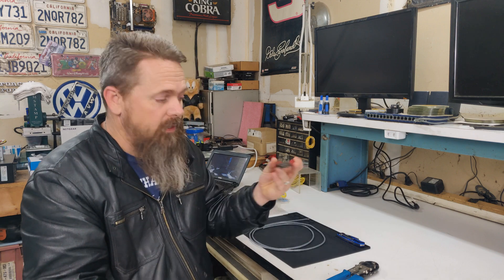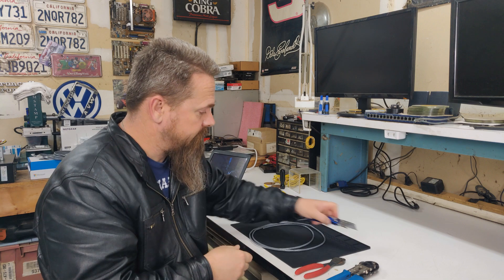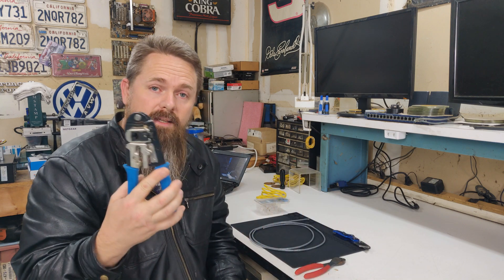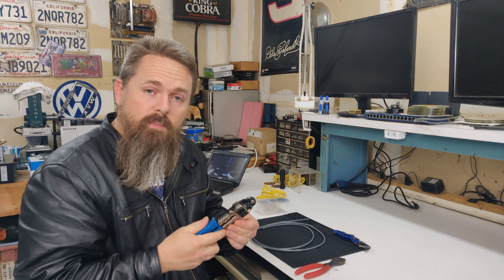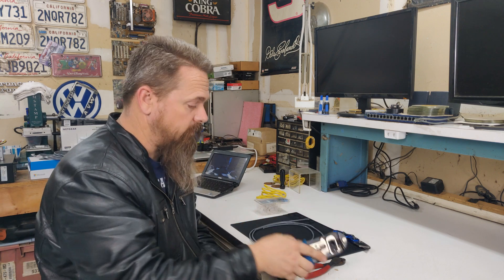The tools we'll need for this job are wire cutters, a box cutter, and a crimping tool. These crimping tools aren't too expensive. I'll keep a link in the description for these.